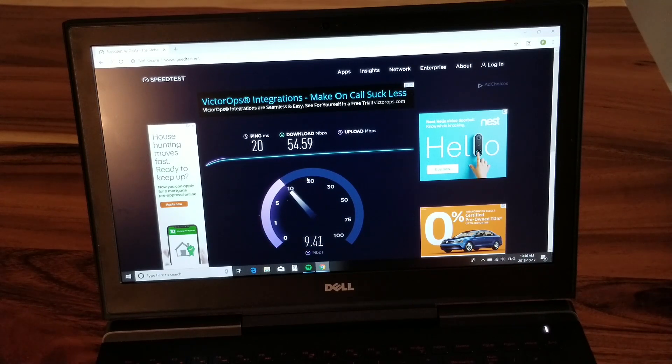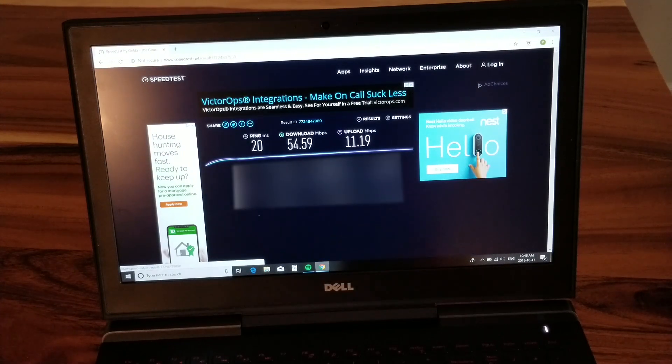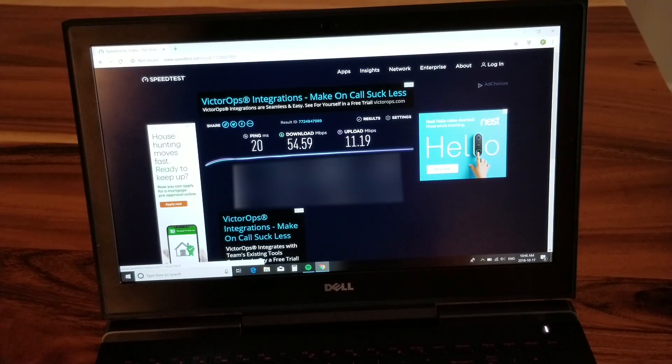Not bad — 54.59 down, and it looks like we'll get our full 10 up. Overall, that's not terribly bad for Wi-Fi. I'm actually pretty happy with that. We're going to move on to the powerline adapter next.